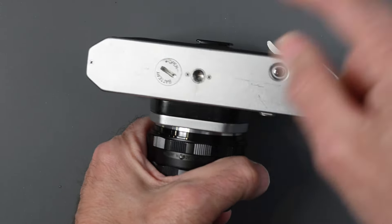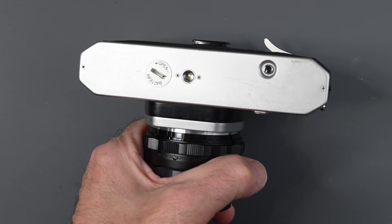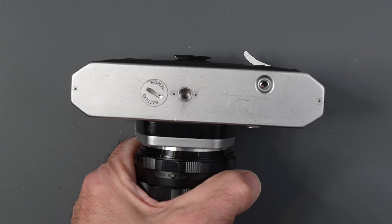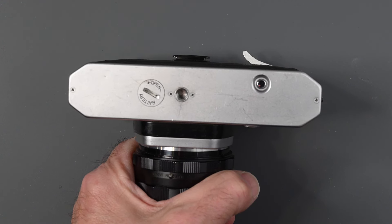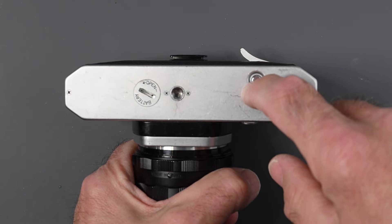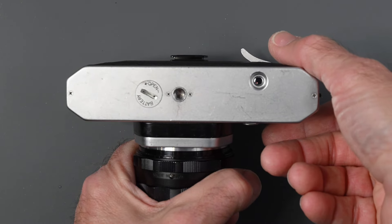On the bottom we have our battery compartment. This camera takes a 1.35-volt PX400 mercury battery — mercury batteries are no longer made. You can find a wincell or air cell that works and has the proper voltage, though they have a very limited life. You can also have the camera modified to take a silver battery. Also on the bottom is your tripod socket and rewind button — press that in when it's time to rewind film.